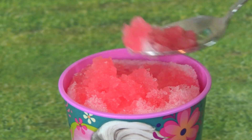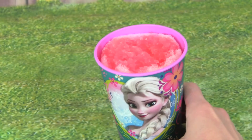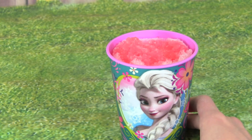It looks so good! Mmm, this is so yummy. I love when it snows outside so we can make really yummy snow cones and snow ice cream.